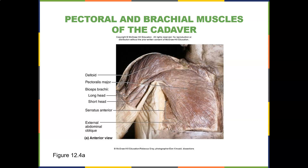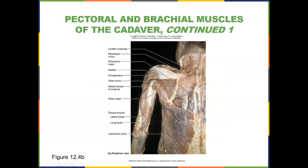There's your deltoid, pectoralis major. There's the biceps — long head, short head. There's the serratus anterior, external oblique. There's the levator scap, rhomboid minor, rhomboid major. Here's the delts, infraspinatus, teres minor right in there, teres major. Here's your lats.